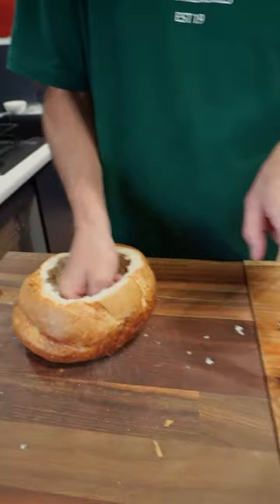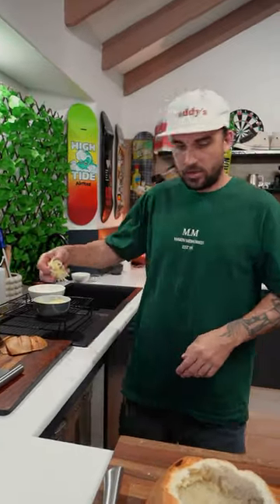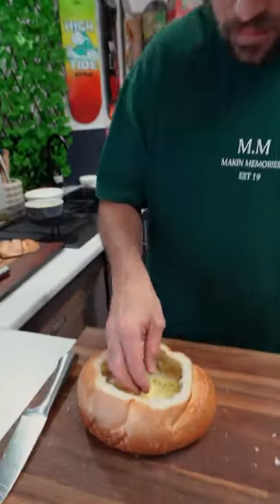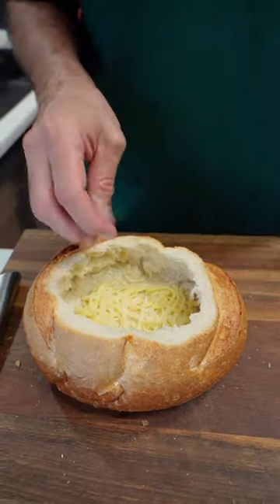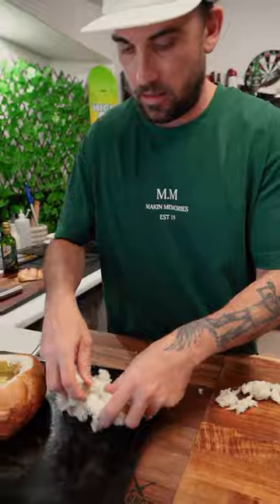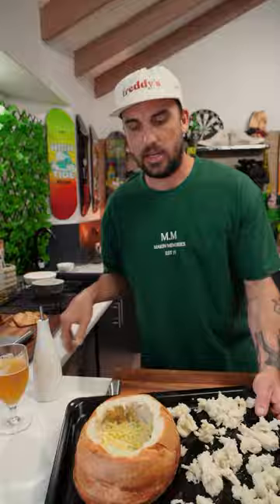Picked it all out, pressed it down, and there we have it. Just gonna put a bit of cheese on the base there, just like so, all around. Get a tray — in the oven, just like so, with a little bit of olive oil. Beautiful, in.